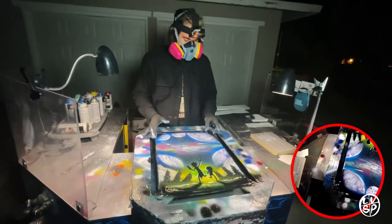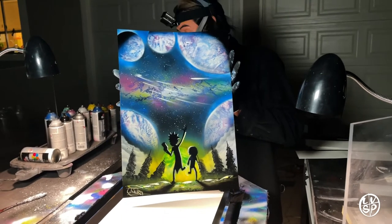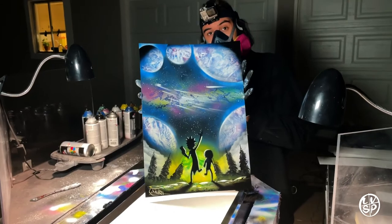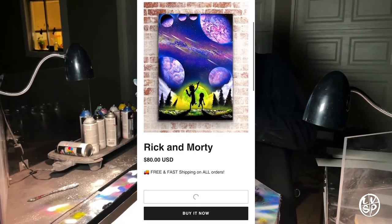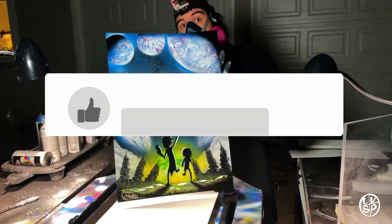I hope you guys like the way this one came out — like and subscribe for more video content. We're looking to put out a lot more paintings so I hope you enjoy the way this one pops off. If you want to purchase this we have a link to our shop here, and remember to hit like and subscribe — we'll be posting more stuff soon.